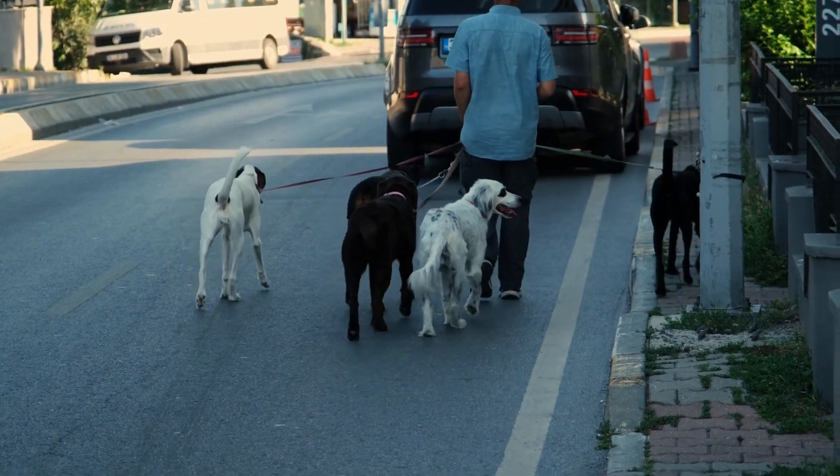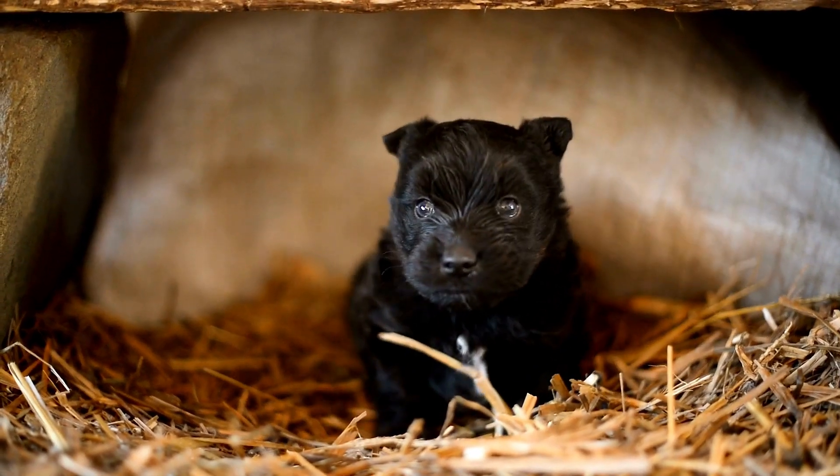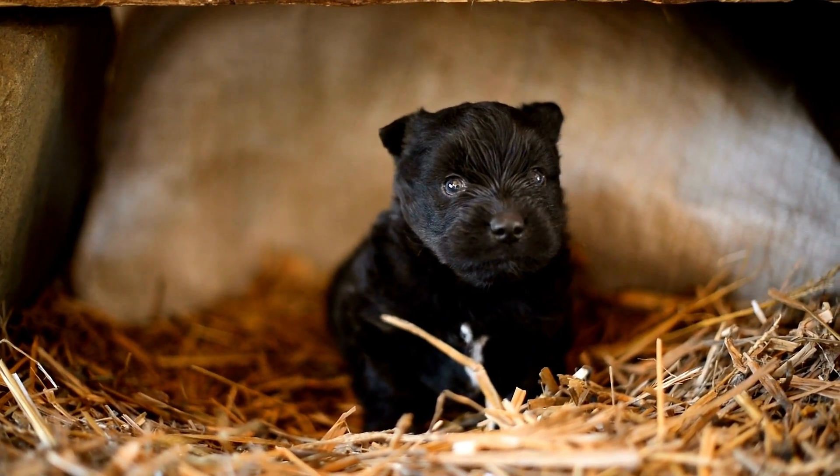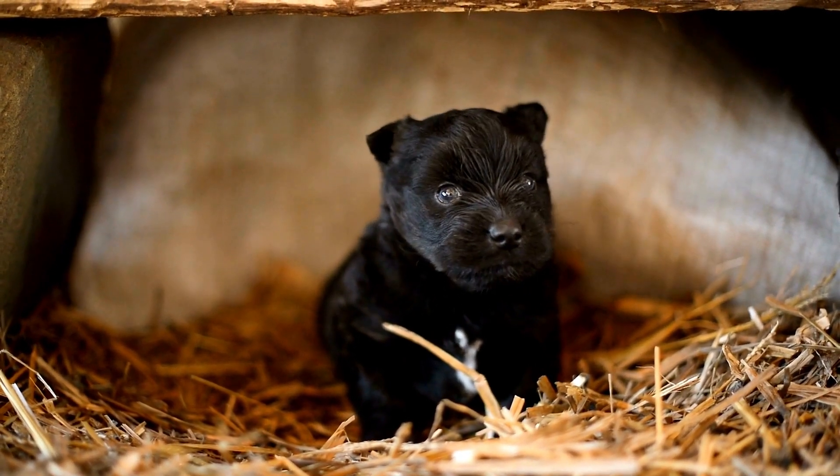However, it's important to know the proper techniques and tools to use in order to keep your dog looking and feeling their best. In this guide, we will walk you through the basic steps of grooming your small dog at home.